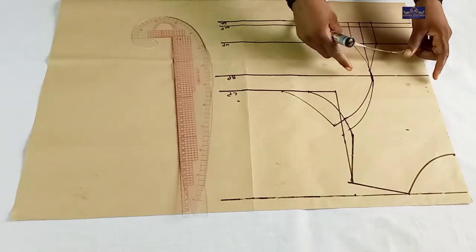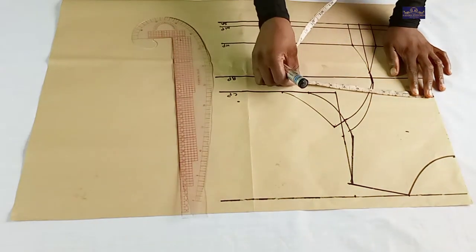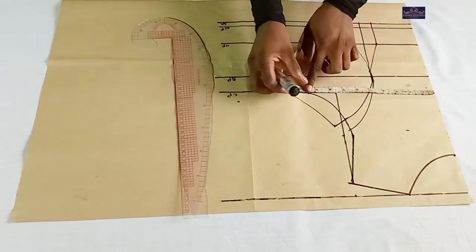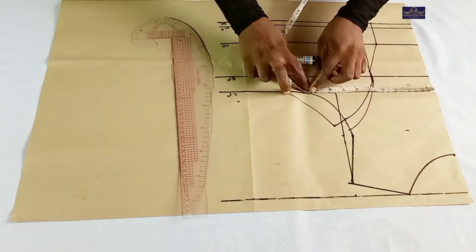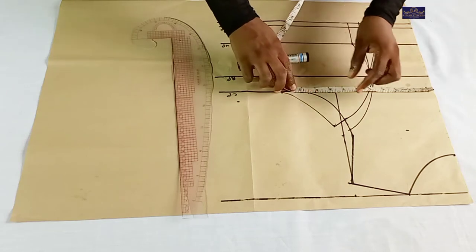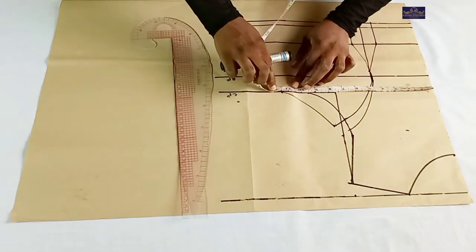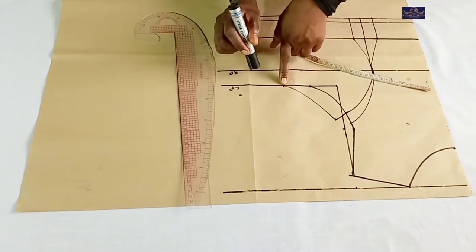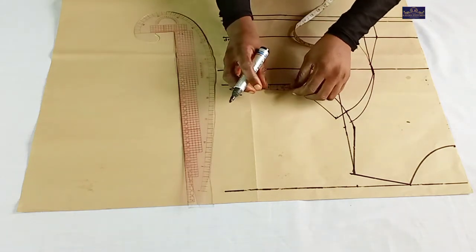I'm going to take my bust measurement on this line. The bust circumference I'm working with is 38 inches. 38 divided by 4 gives you 9.5 inches. Plus this 1 inch which I'm going to cut off for the dart gives you 10.5 inches. Plus the 1 inch which I'm going to use to join this together gives you 11.5 inches. So this is my 11.5 inches. I'm going to add 2 inches seam allowance.